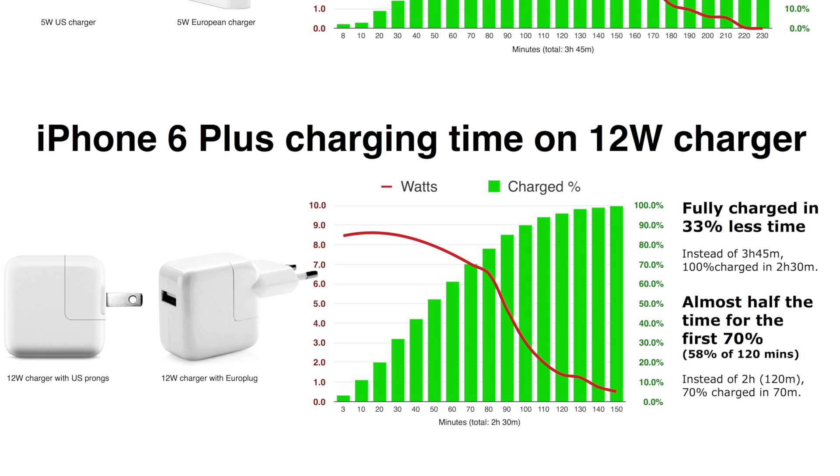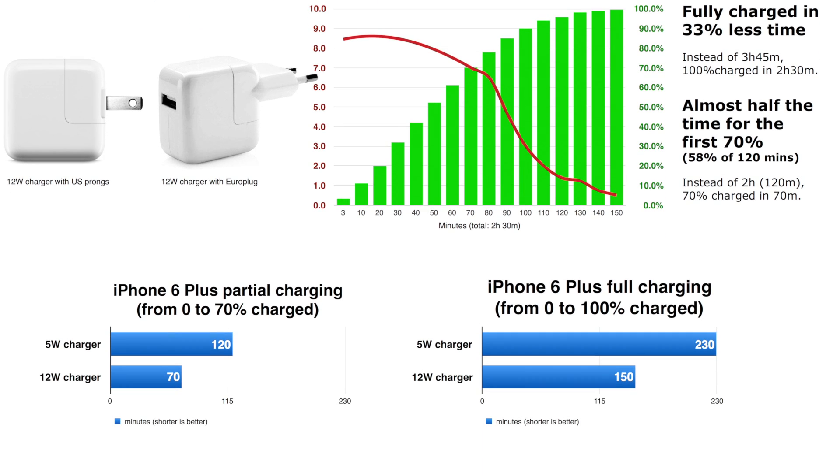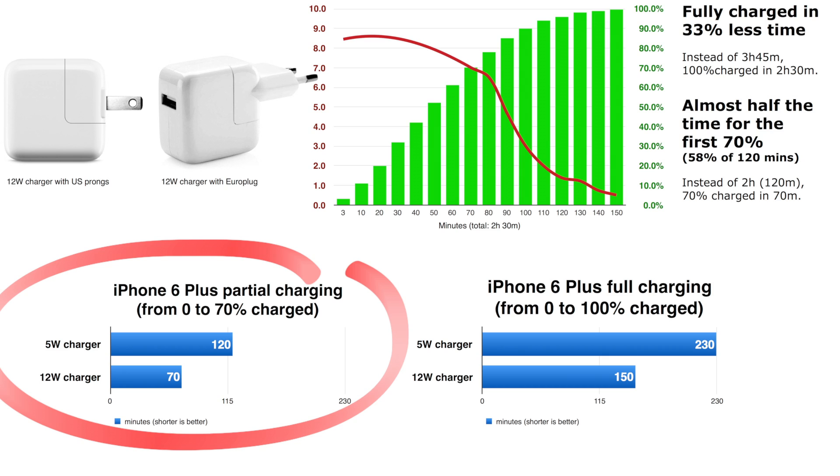A 10W would be the ideal charger. If you are in a hurry, the bigger brick can charge to 70% in 70 minutes. The 5W charger takes 2 hours to do the same.